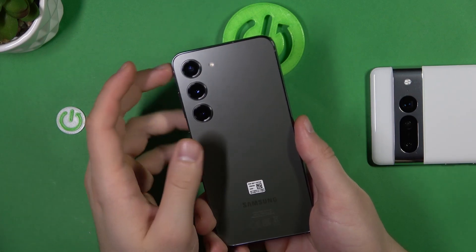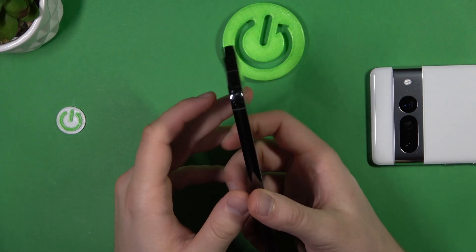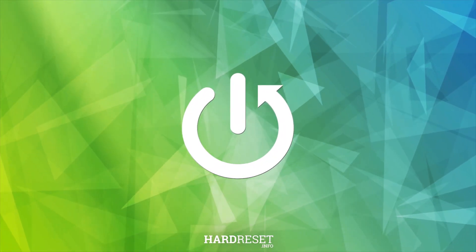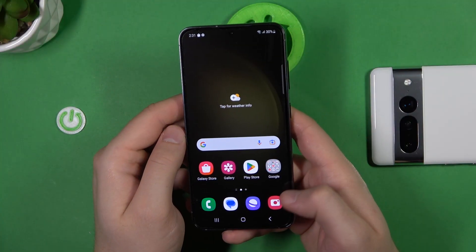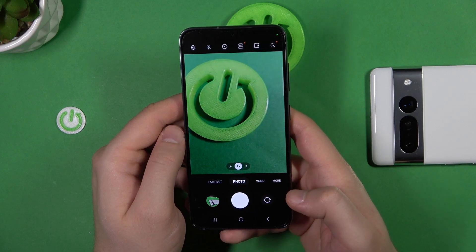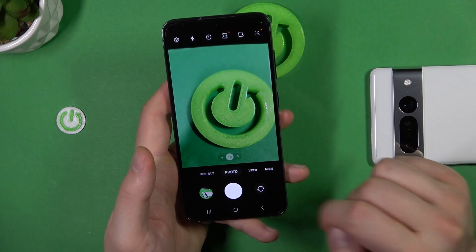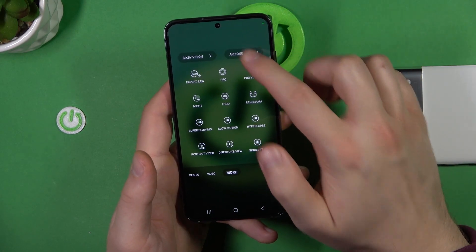Welcome. In this video I'm going to show you how you can measure with your Samsung Galaxy S23. First of all, you have to quickly open your camera and be connected to the Wi-Fi network or mobile data. Then go to the more modes and click on the AR zone.